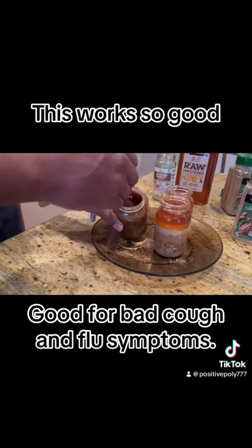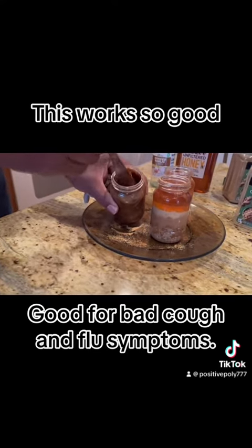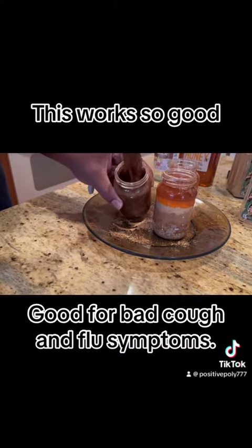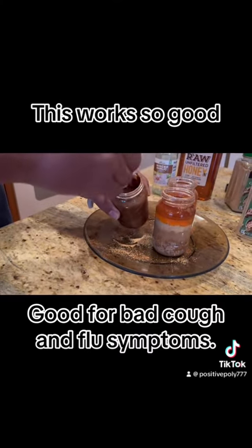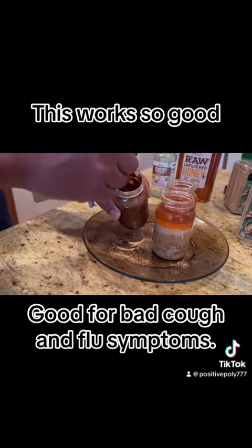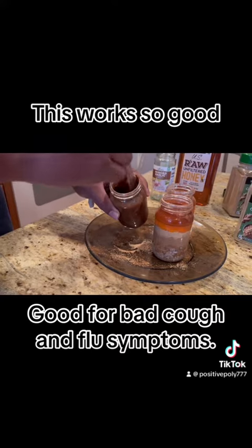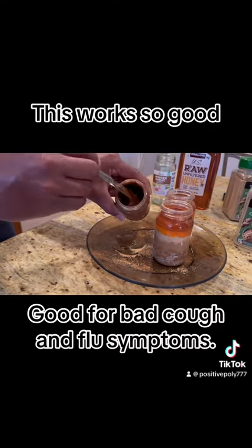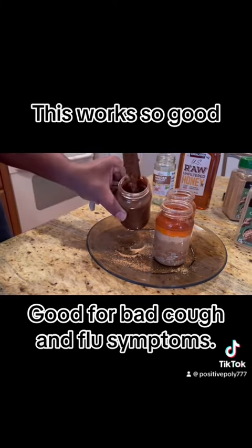As you see, as you start to mix it, it goes down. You see how these are full but it goes down — a lot of room. You see the consistency. So now I can just add more cinnamon and ginger powder to fill up the space, or add more garlic. There's no science to it. You see the consistency.